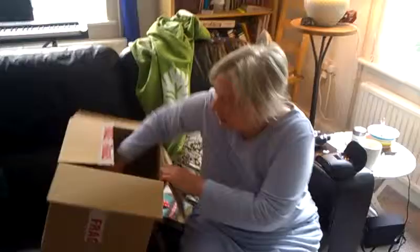Right, video number three for the final round of presents. This is from Alex, is it? Wouldn't be surprised.